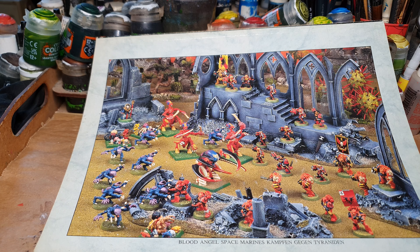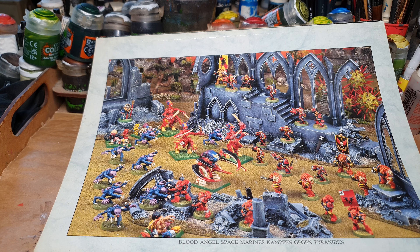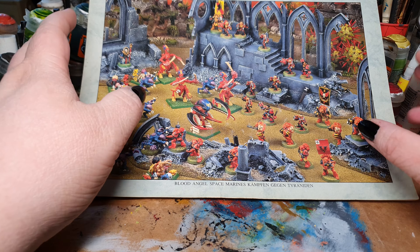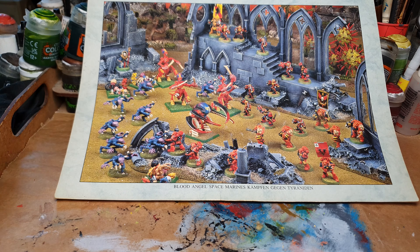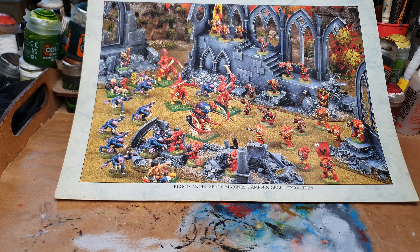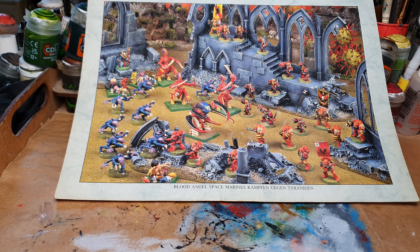The yellows in the range were terrible — the coverage was so poor that if you had one tiny little black dot on your miniature, you could never cover it with yellow, no matter how many coats you went over it. It was basically unusable if you didn't undercoat with white. The white in the paint range was also terrible. The paint range of the 90s Citadel paints was super terrible, but it was what we had to work with.